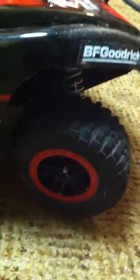Okay, YouTube, I'm back. My rims are finally finished. What I did was I just covered the whole tire, including the red, and I just wanted to paint the rim black.